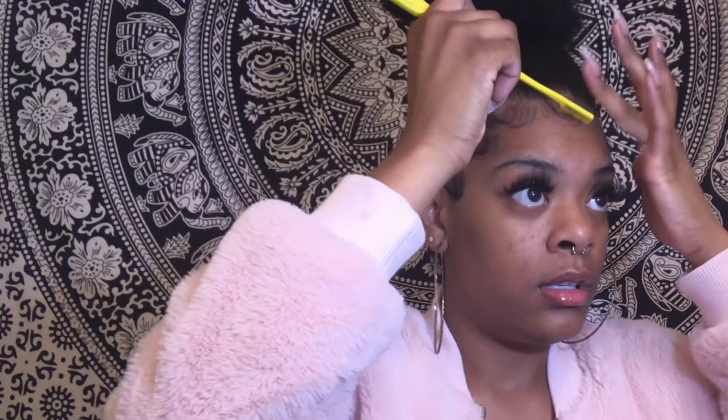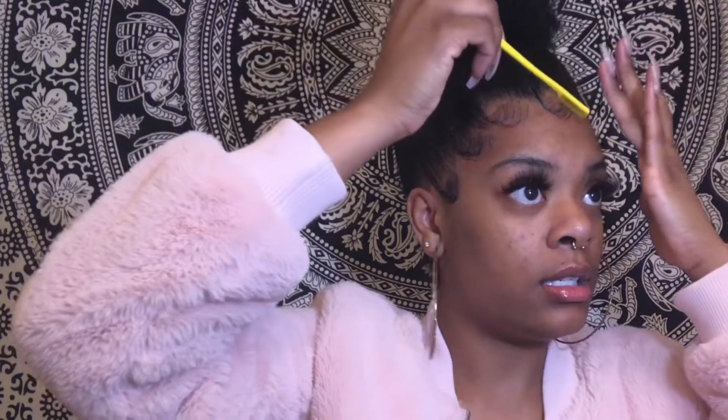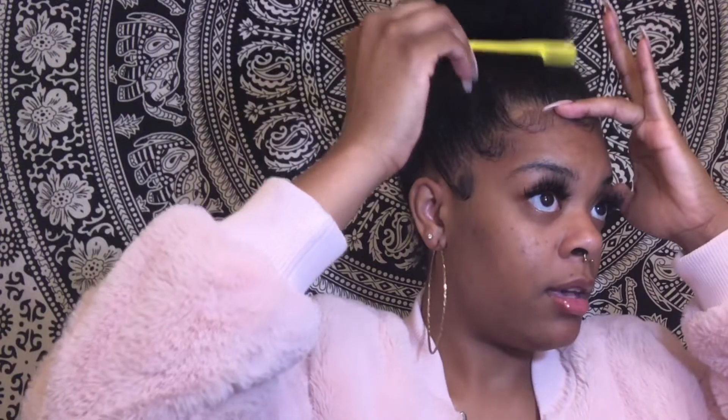So I take this Got2b — see, this is why I don't use Eco Style alone, my hair already curls up. I take literally a tiny bit, brush it on, and swoop it around. You want your swoops to look real cute and moisturized, honey, because dry edges are not cute.